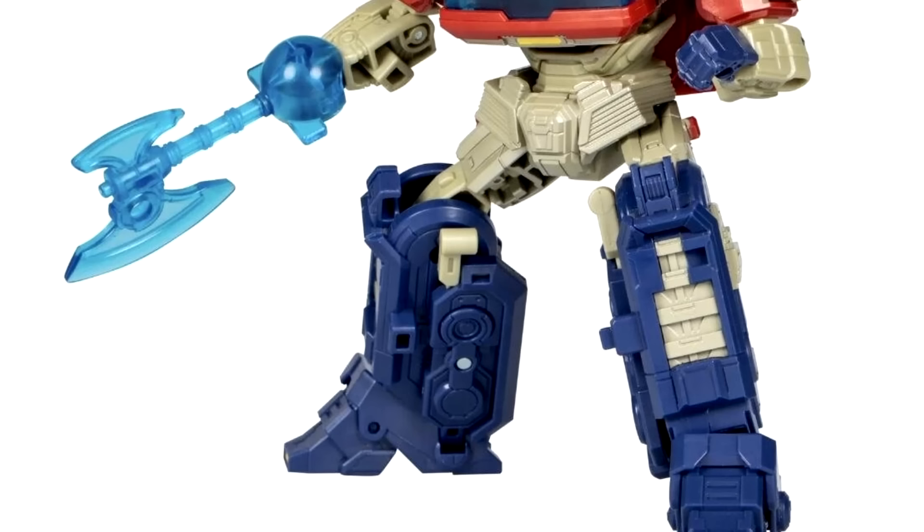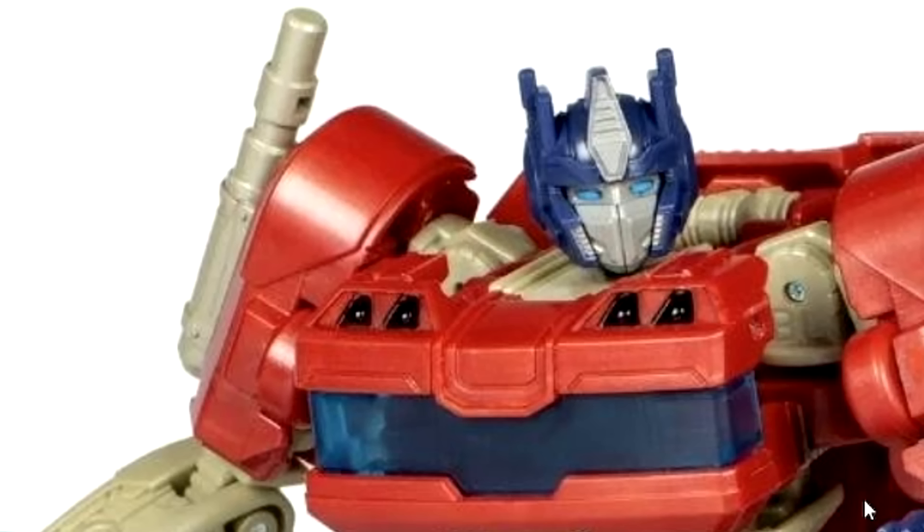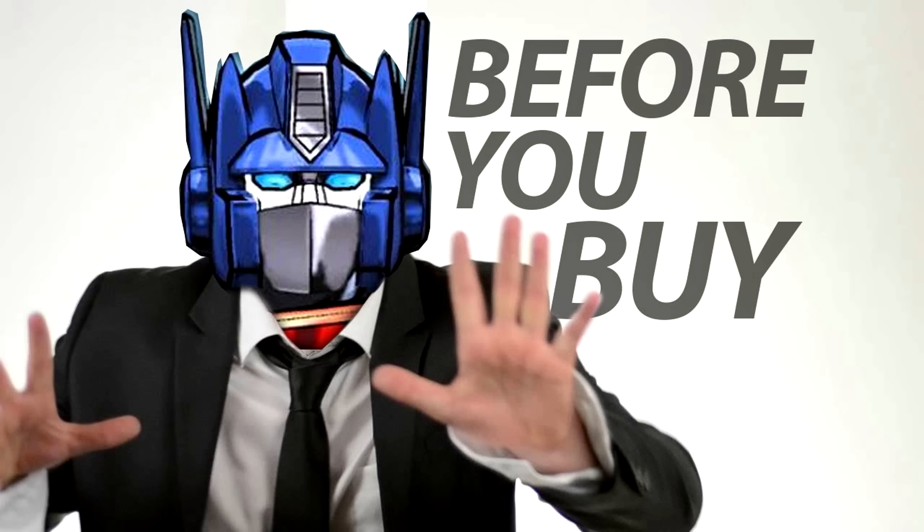As for the robot mode, it's a really cool design. It looks very G1-ish. I've seen people complain about the shoulders — they say it's kind of hard to move around and articulate, and that might be the case. The shoulders are also very big.